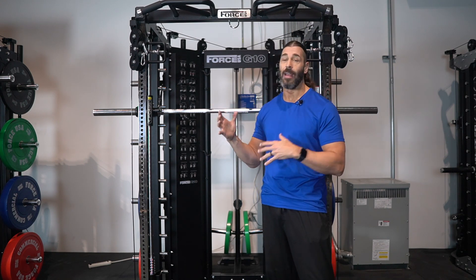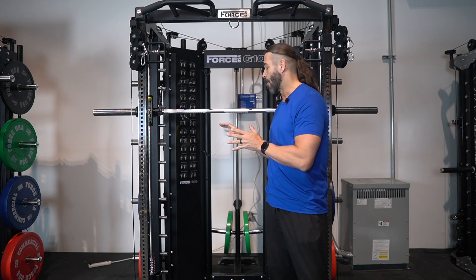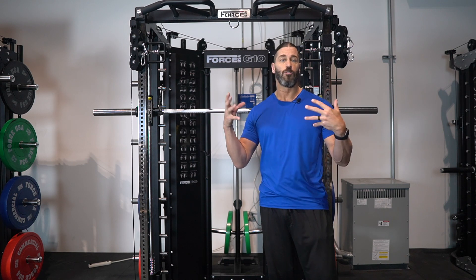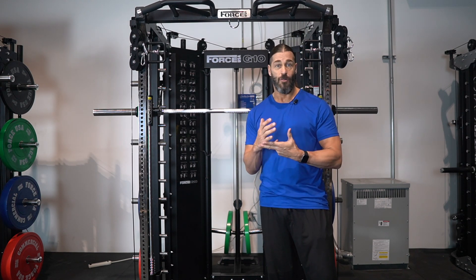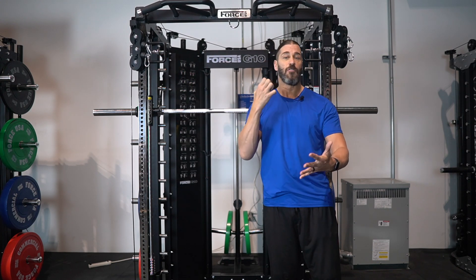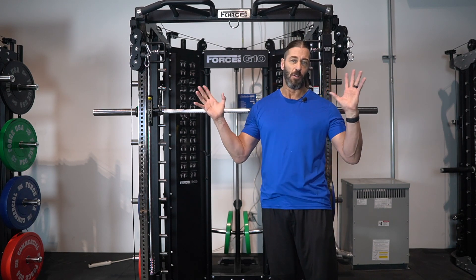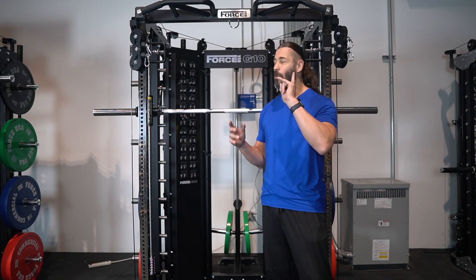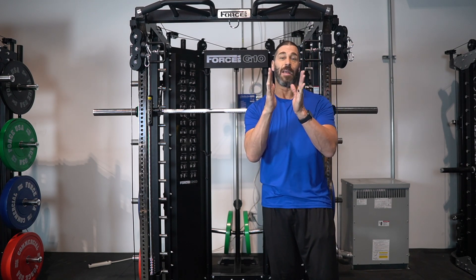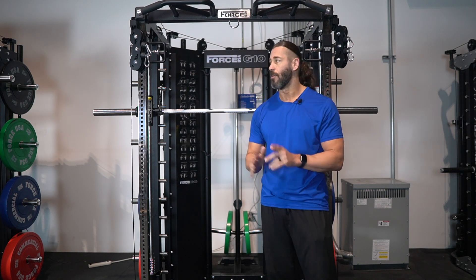I love using it on the G15, but in my opinion the real test is using it on the plate-loaded version, the G10. I'm going to do mostly unilateral movements for biceps and triceps because I can go from the 2-to-1 to an even lighter 4-to-1. Right now we have 60 pounds on here — that makes 30 on the 2-to-1 and 15 on the 4-to-1. So let's get started with the workout.